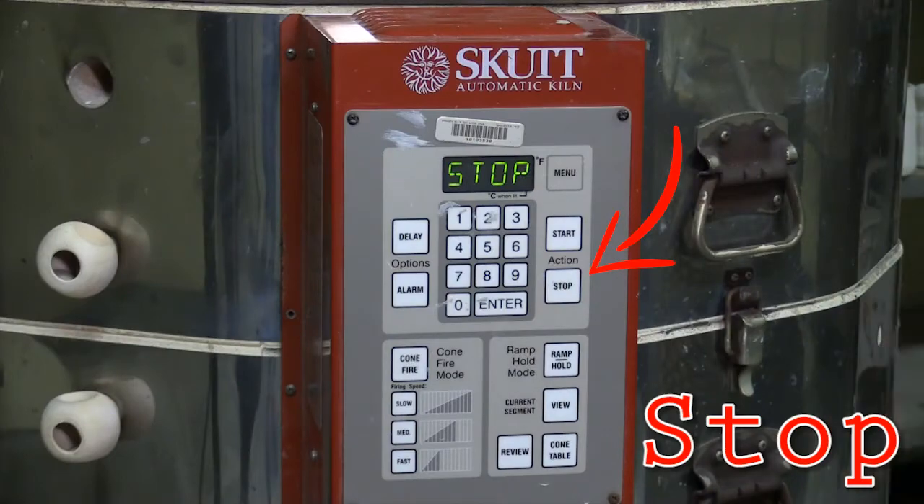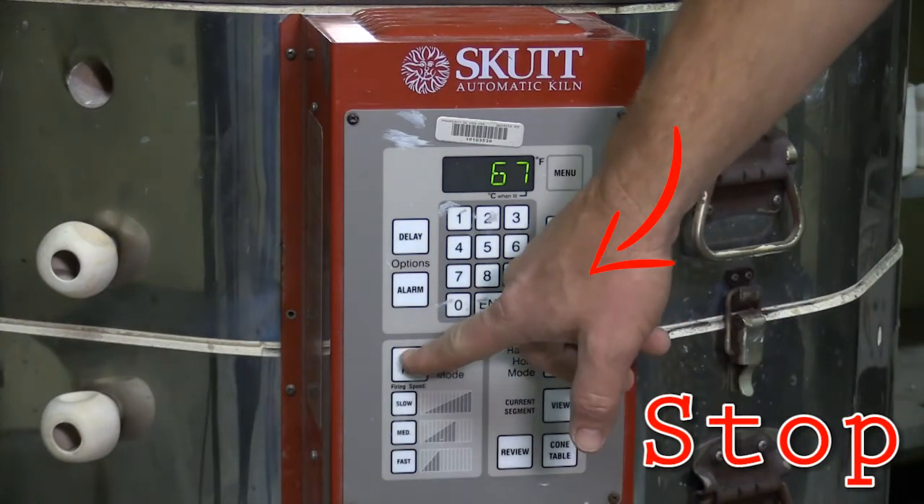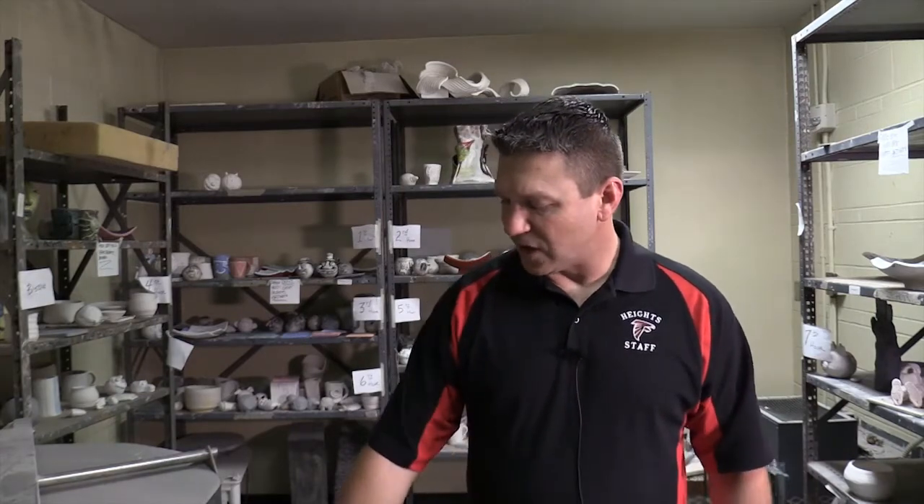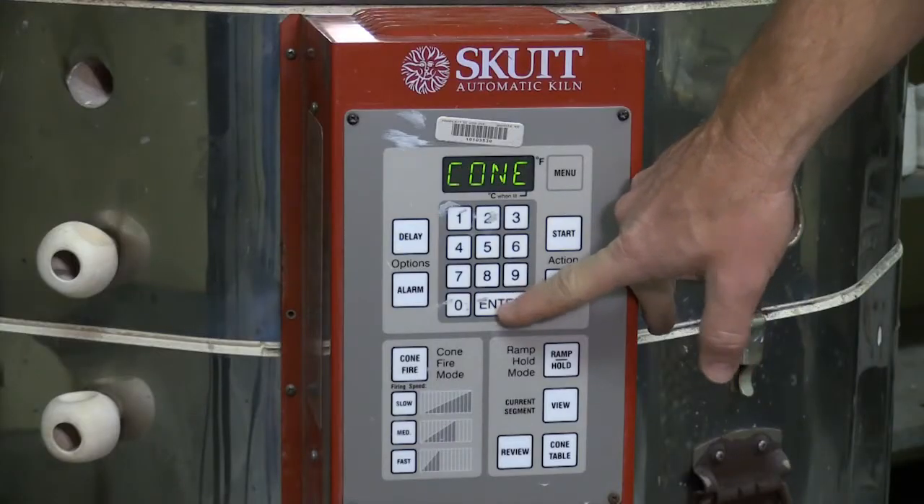After we're done with our bisque firing and the kiln has cooled off, we're ready to do a glaze firing. A glaze firing, we fire a little bit lower — 1,830 degrees or cone 06. But the process is kind of the same. I start off by hitting the stop button to clear, then I'm going to go to cone fire. For a glaze firing, I really don't have to do any preheating — I can go right into my firing process. So I'm going to leave the preheat at zeroes and hit enter.